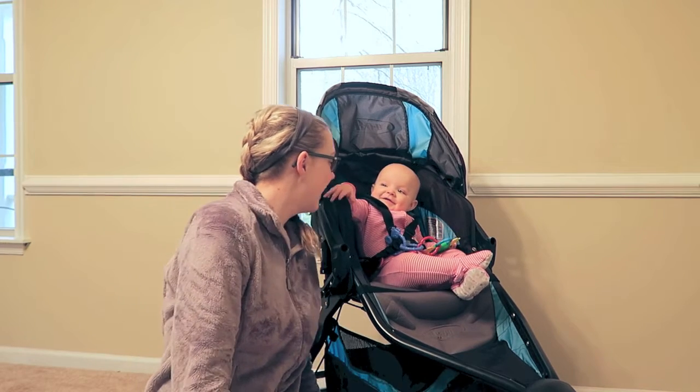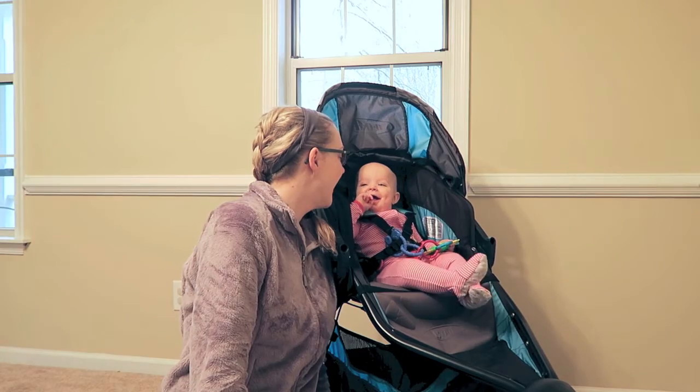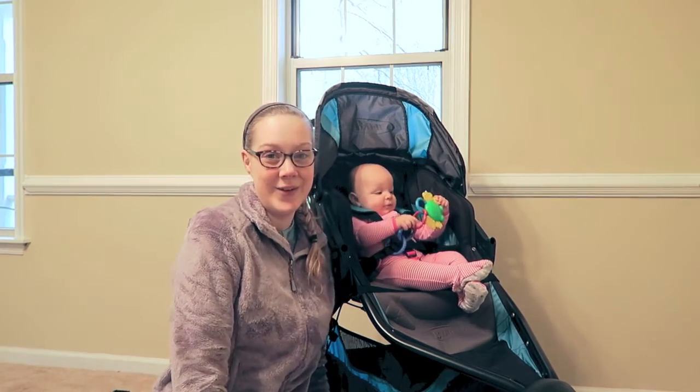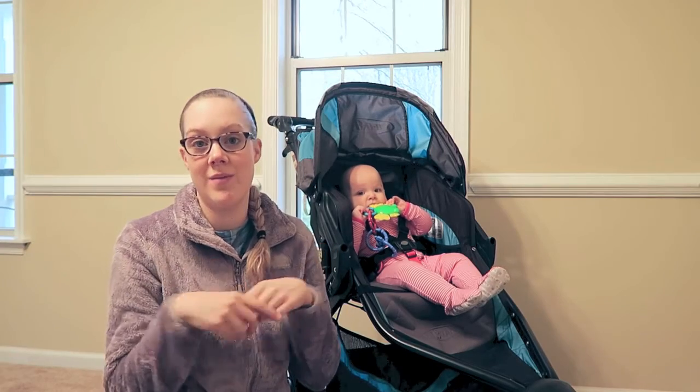I'm very happy with this one, and May's happy too! That will be the whole video — definitely leave any questions about the stroller in the comments below.